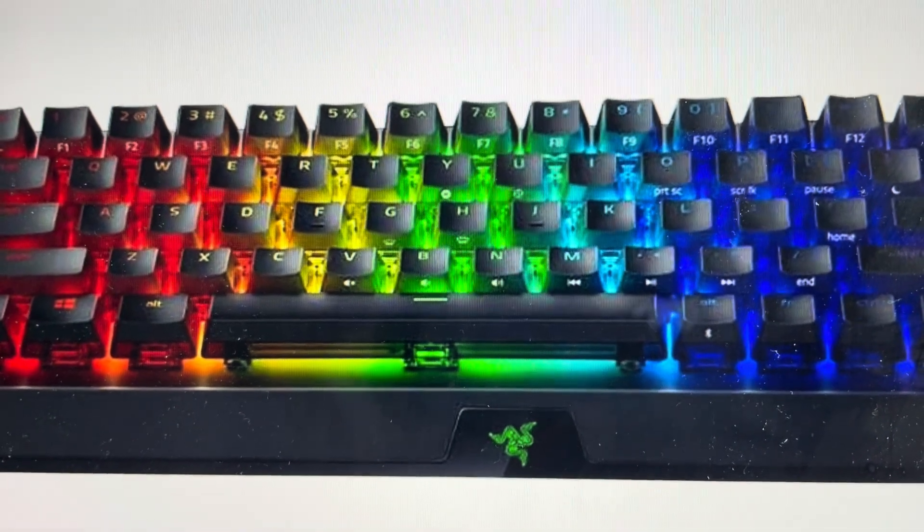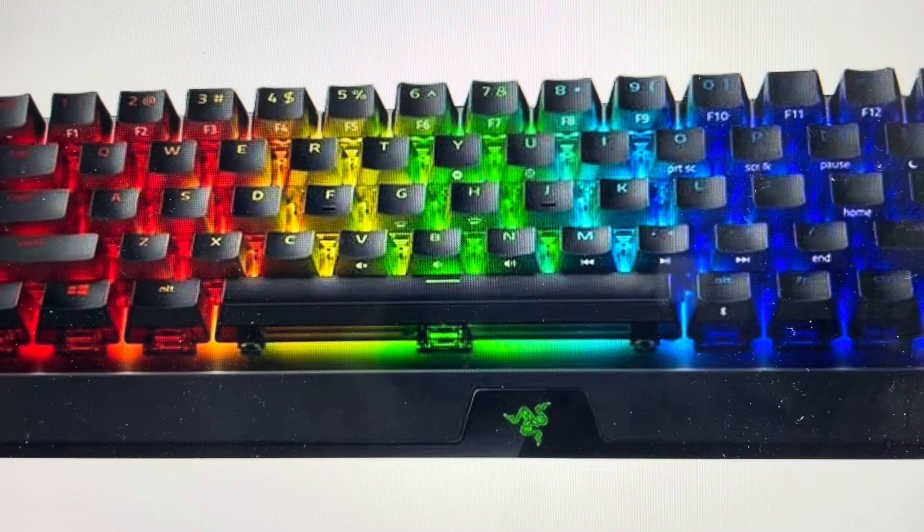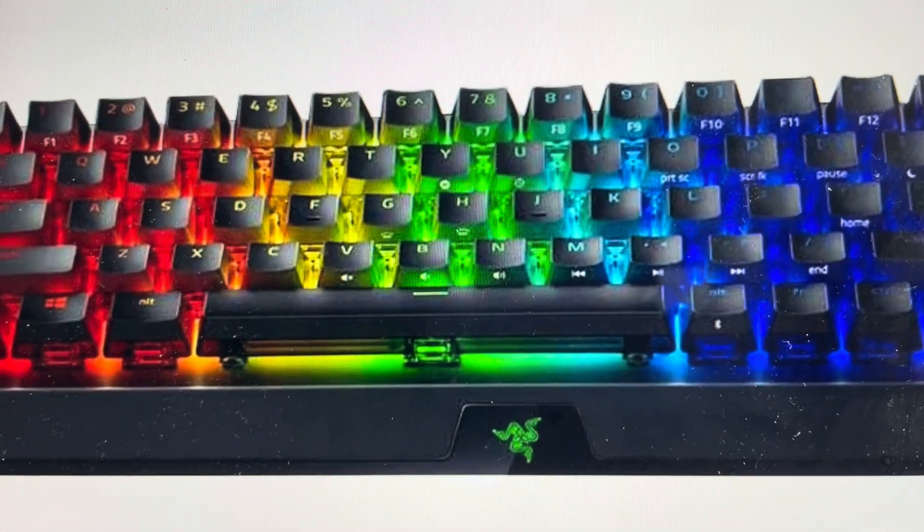The second reason you might want to do this is if for whatever reason you just want to get this keyboard back to the way it was when it came out of the box, so you can set it up on a new computer or anything like that.